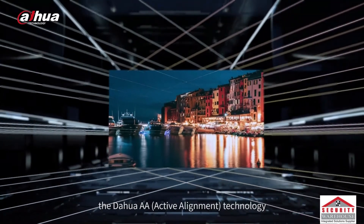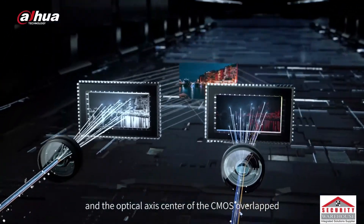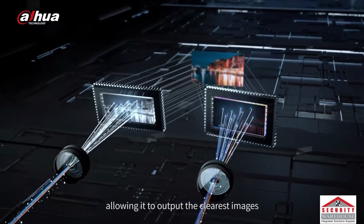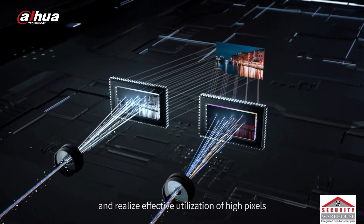Through 6 degrees of freedom adjustment, the Dahua AA Active Alignment technology keeps the optical axis center of the lens and the optical axis center of the CMOS overlapped, allowing it to output the clearest images and realize effective utilization of high pixels.